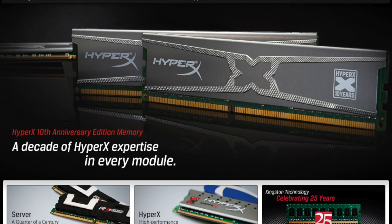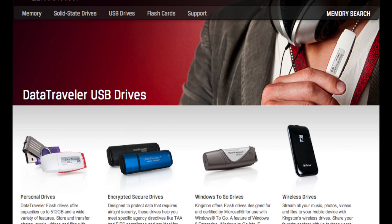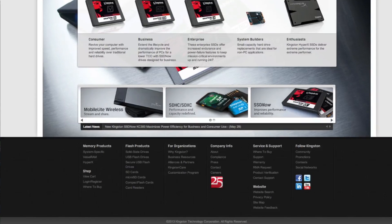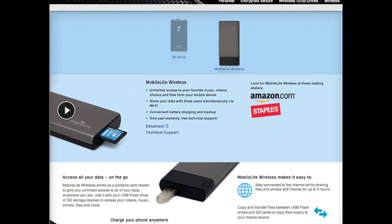This video is being brought to you by Kingston Technology. From a huge selection of memory, solid-state drives, USB drives, and flash cards, it's guaranteed that Kingston will have something you need that'll fit the computer you're working on. So visit Kingston.com today and check out one of their latest products, the MobileLite Wireless.